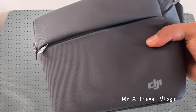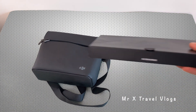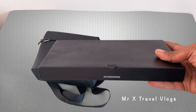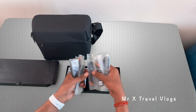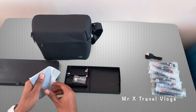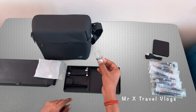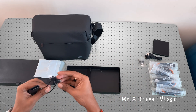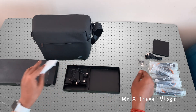Let's do a quick unboxing. The Fly More Combo comes in a bag along with an accessory box. There are 6 pairs of propeller blades, a remote control charging cable, 4 ND filters, an extra pair of joysticks, and Type-C to Type-C and Type-C to standard USB cables.